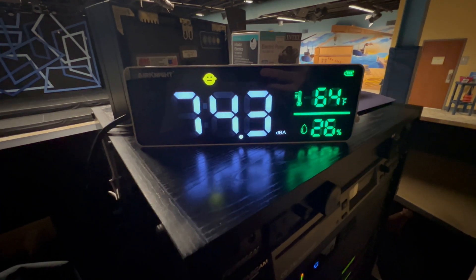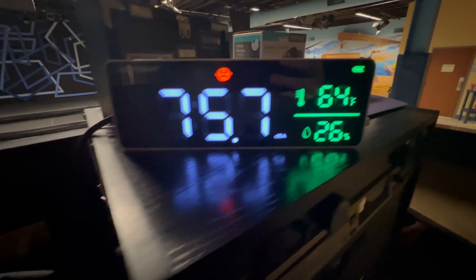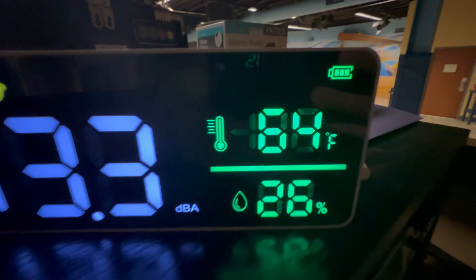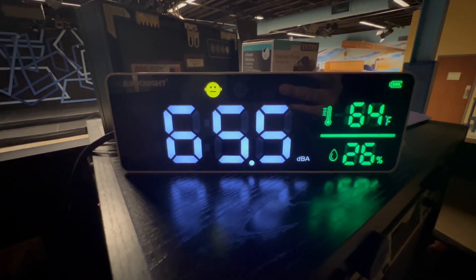Hey everybody, here's my review of the Air Knight's decibel meter. It's actually a three-in-one decibel meter — it is so clever the way they constructed this. So here we have our battery indicator, our temperature, our humidity, and our decibel meter to test the sound levels in the room.